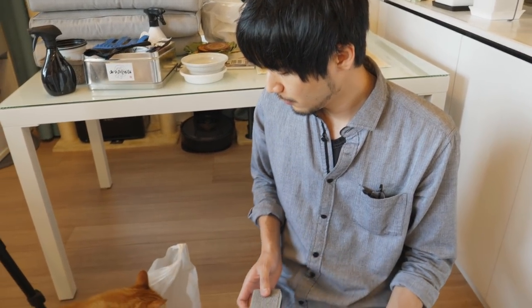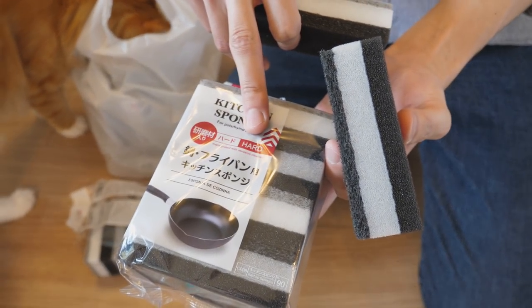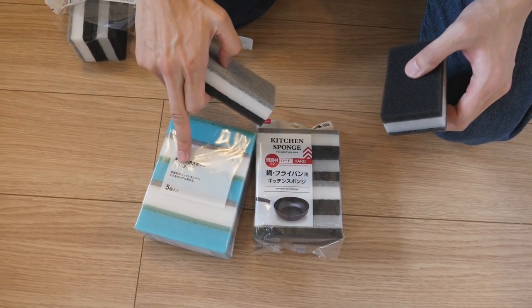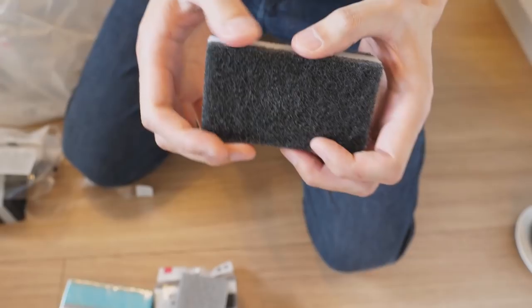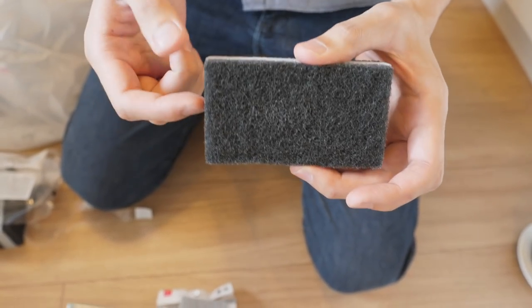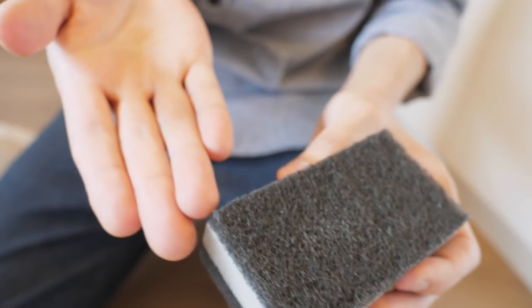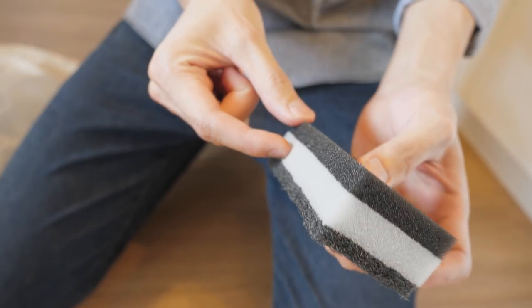Sponges. There are two types of sponges. This one is hard, and the other one is soft. The only difference is this one has like a polishing material in it. I heard it's not good for the plant, so I'm gonna cut the top part off and only use the soft part.